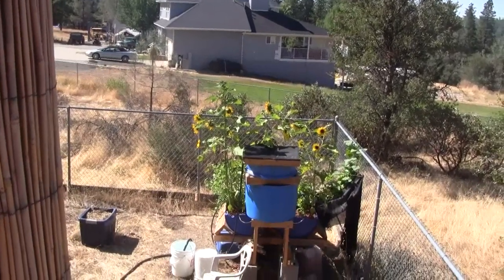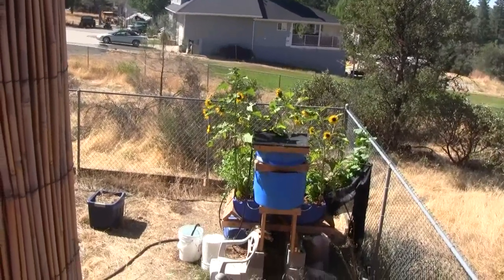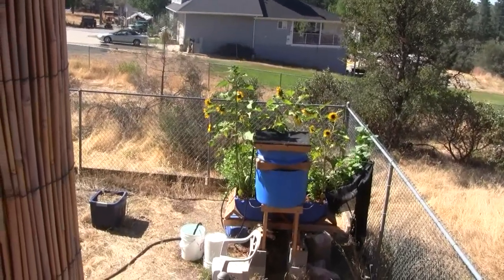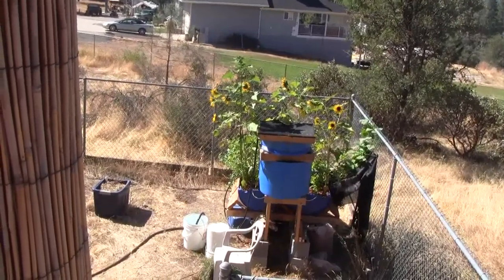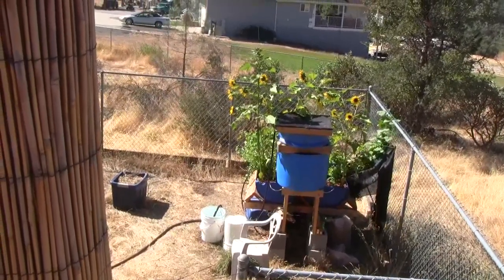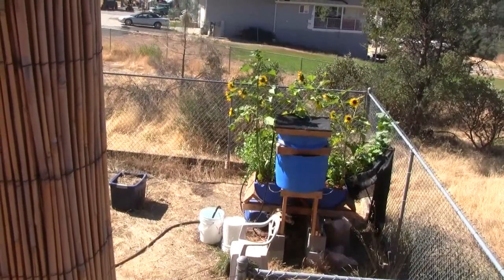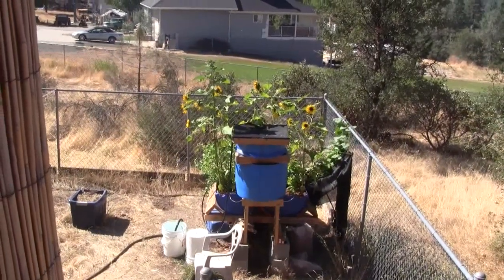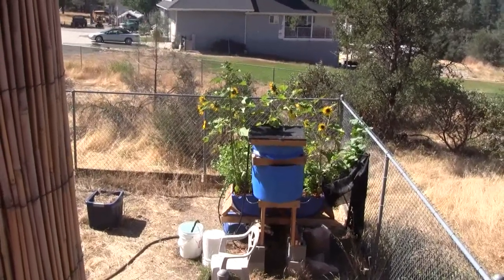Hi there, this is Ross at Woodfire Power again. In this next series of videos we are going to build a new, better, larger aquaponics system. This system is going to be the first prototype for a system that anyone could build at home with a small backyard and use either just for personal vegetables, or you could use it if you build a larger system — multiple of the tables that I'm going to be showing you how to build.